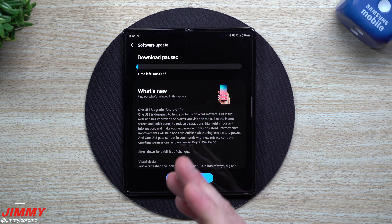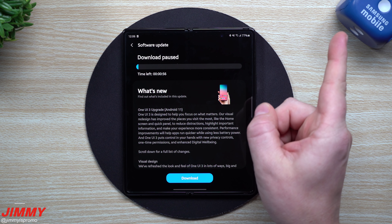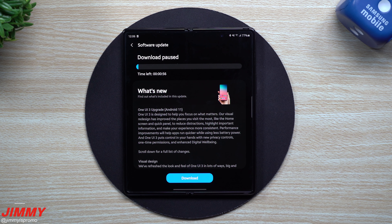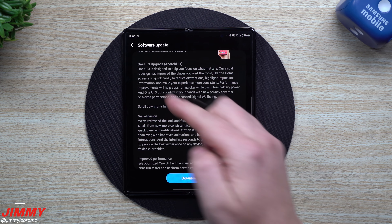If you are brand new to the Samsung One UI 3.0 family, I do have a video — I'll place a link right here and also below the video, because I went over everything that Samsung One UI 3.0 upgrade gives you.